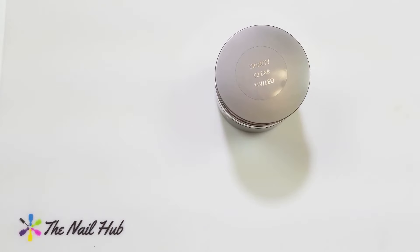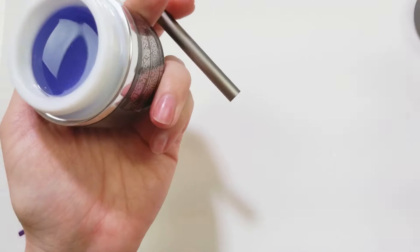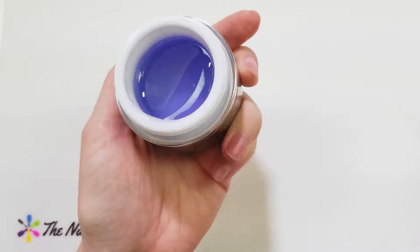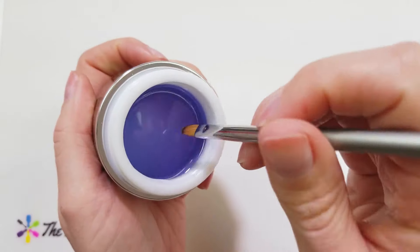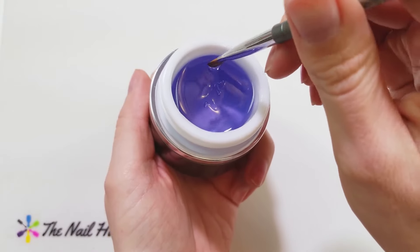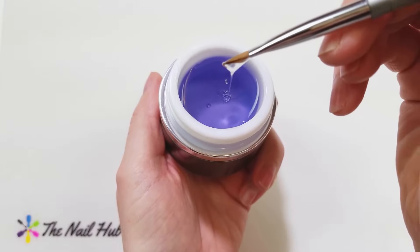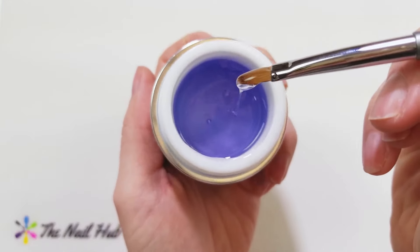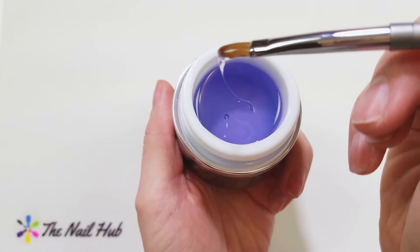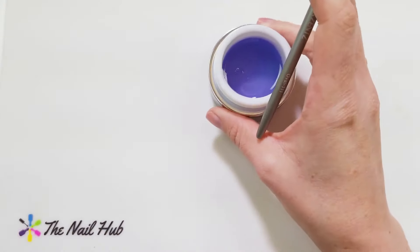Trinity is really nice - I like the texture a lot and you can see how quickly it moves inside the jar. Whenever I buy a new gel I like to play around with it, see how quickly it self-levels back inside the jar. You can see how kind of thin this is - even with that little string it self-levels really fast.